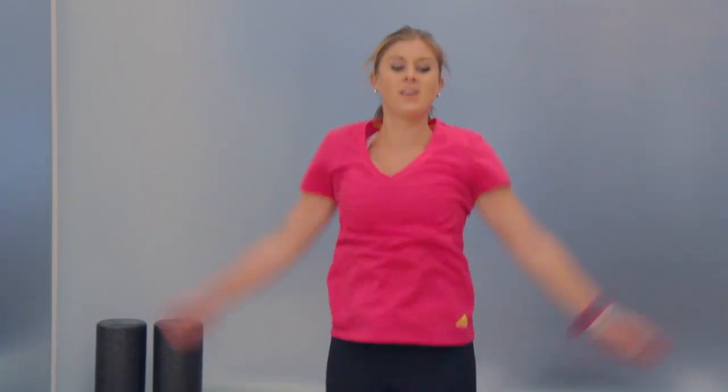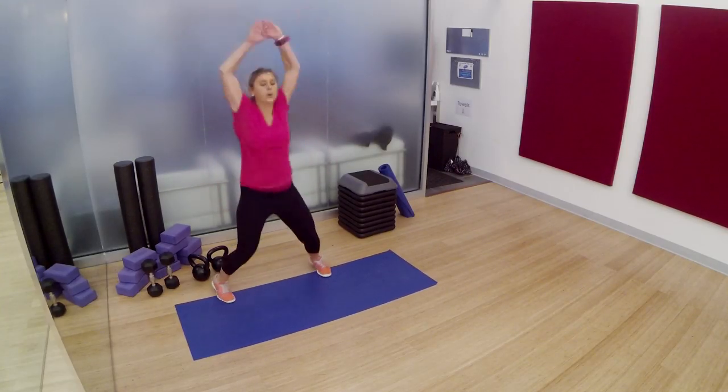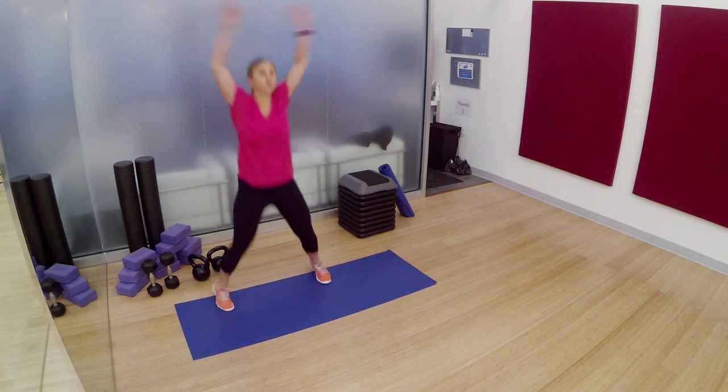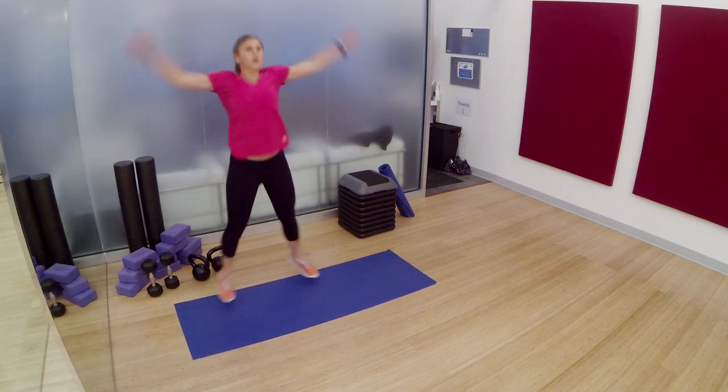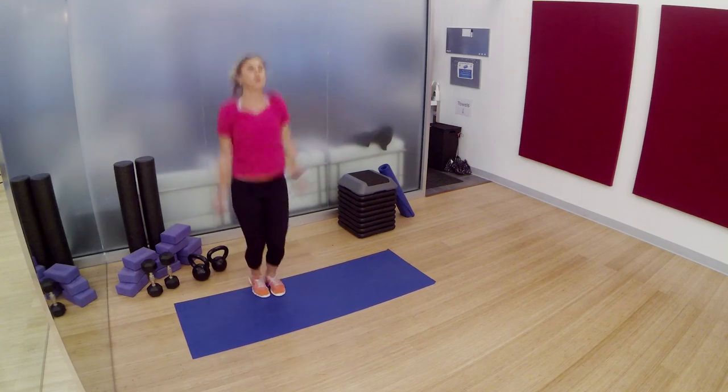Jumping jacks — light on those feet, arms come up. Good job. You're halfway there. 15 seconds left. If you hate jumping jacks, I can't imagine what you think of the rest of this workout. But this is it — the last 5 seconds. Embrace these before you get into the harder ones. 3, 2, 1. Let's go.